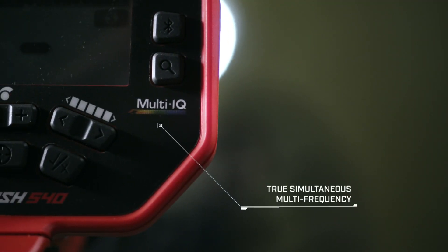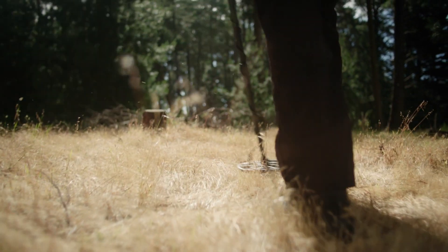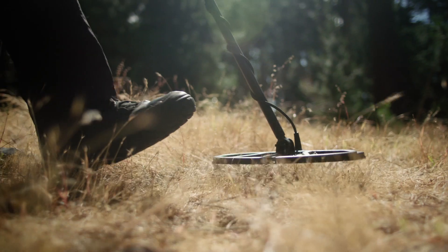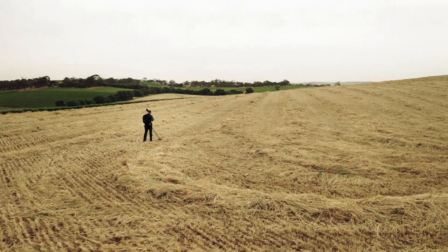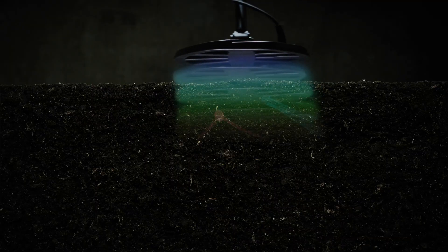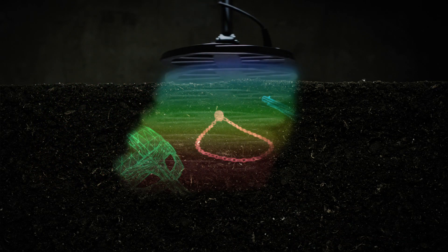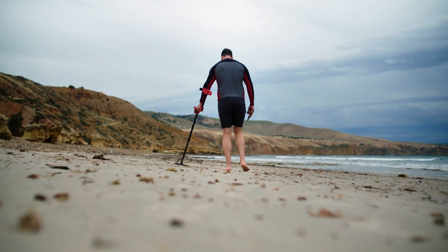It's powered by MindLab's Multi-IQ engine — the same technology professionals love in the industry's best-selling detector, the MindLab Equinox series. With Multi-IQ technology, you get a full range of frequencies that scan and work simultaneously, so you can find all metals, in all soils, all the time.